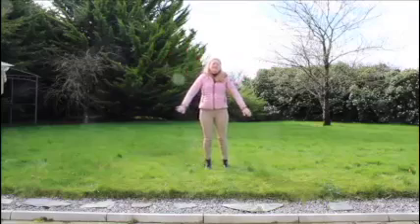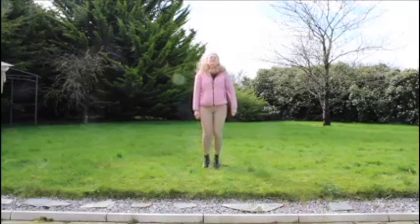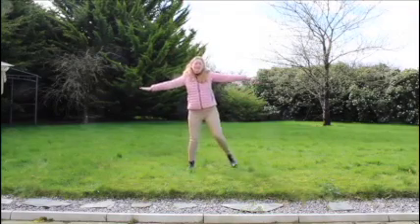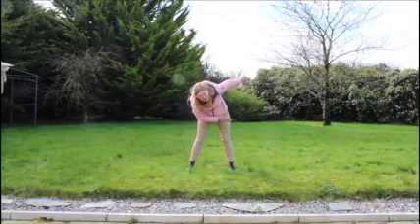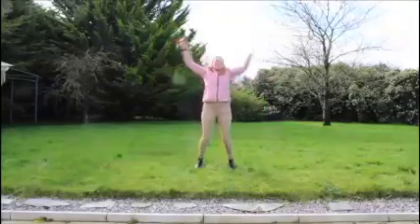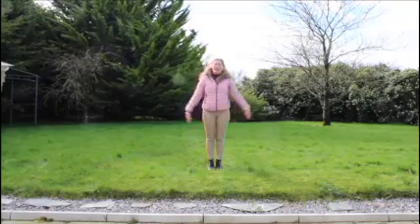We do it again. Mr. Jumping Jack, he's a funny funny man, he jumps and he jumps as fast as he can, his arms go out and his legs do too. Mr. Jumping Jack man, how do you do? Five jumping jacks: one, two, three, four, five! Well done!